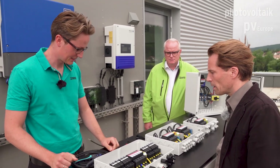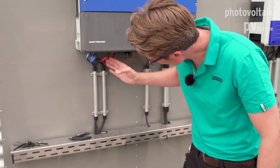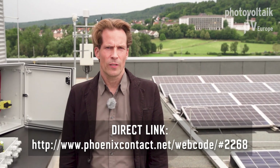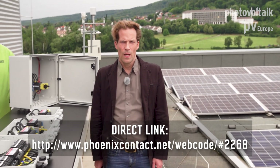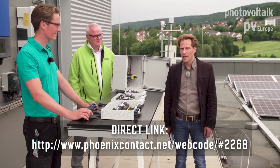The cable tie and the marker have high durability for outdoor use, as you can see here on the box. For more information about the tools and markings from Phoenix Contact, please visit the website, where you can also find a configurator to find the right PV sets for your PV installation.